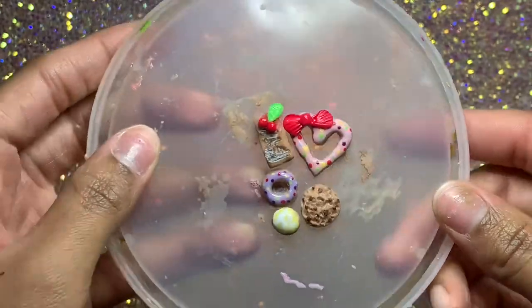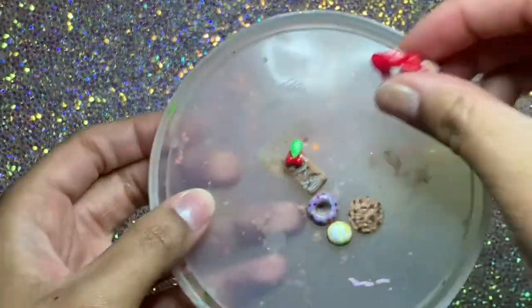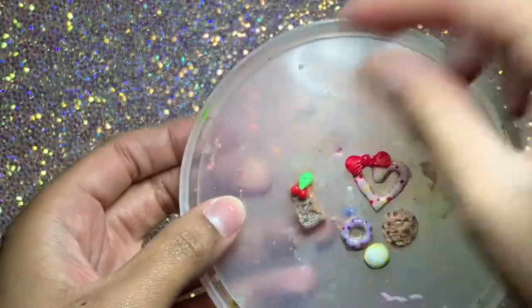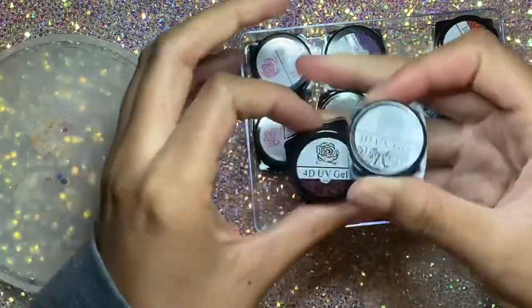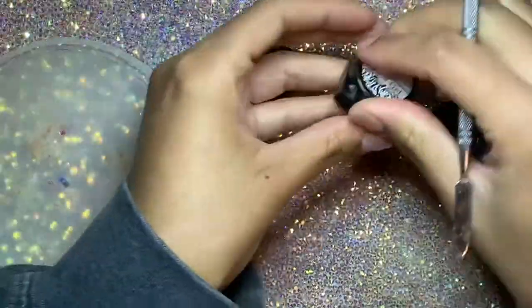What's poppin diva gang, how's everybody doing? So today we're gonna be making some donut nails. These are the little charms and I'm gonna show you how I made them. I've been wanting to do these nails for a real long time, took me a real long time to figure out what I wanted to do, but I'm really happy with the way that they came out.